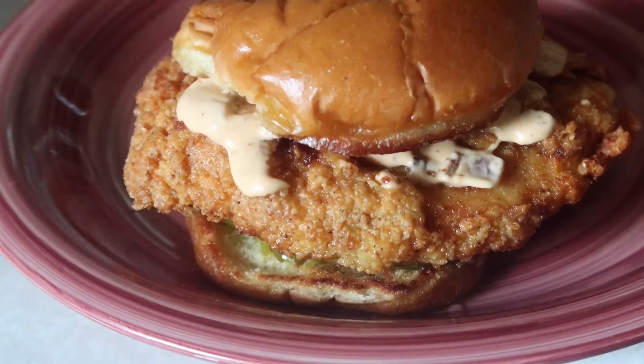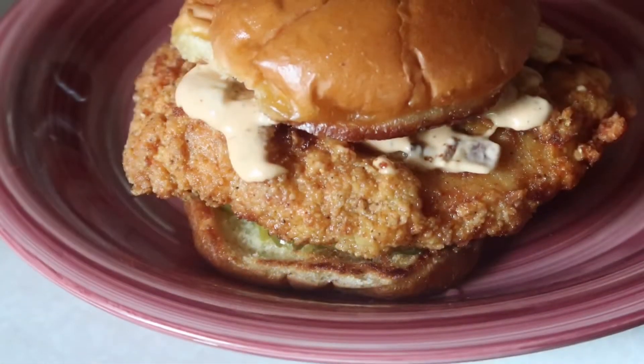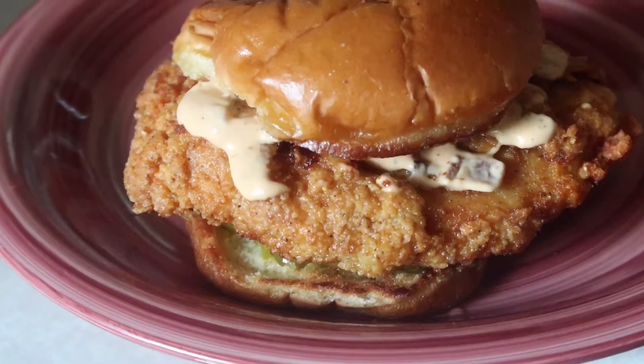Hey everybody, welcome back to our channel. Today I'm going to show you my take on the Popeye's spicy chicken sandwich, so stay tuned.